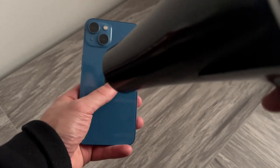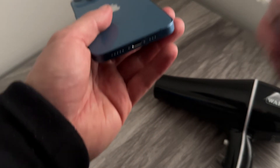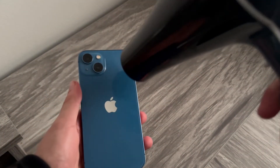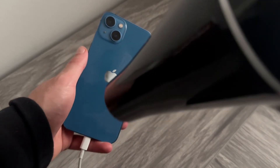So once your battery is nice and hot, you then need to plug it into charge. I'm just going to plug this into my iPhone and into the wall socket, and whilst this is on charge we're then going to head back over to the hairdryer and once again run the hairdryer for another one to two minutes. Then after about one to two minutes, we're just going to leave this on charge.